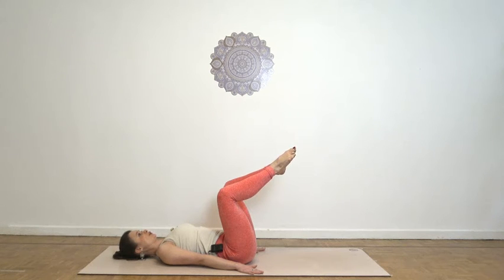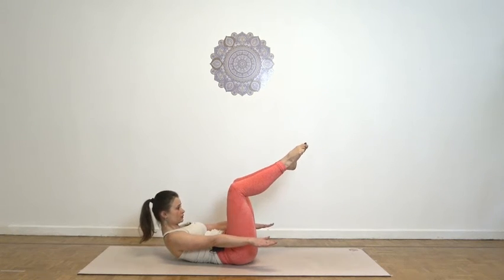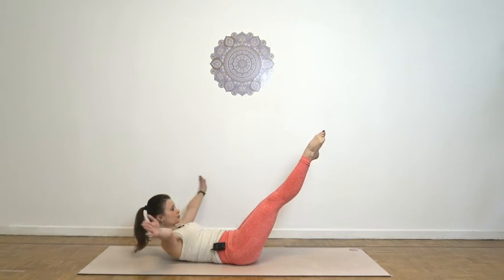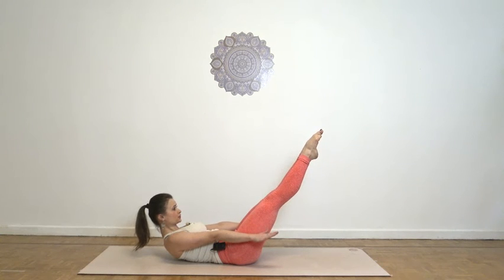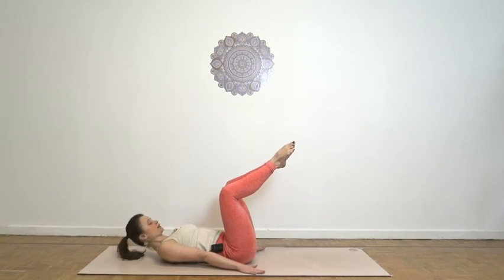Let's keep going. Inhale, reach. Exhale as you start circling, rotating your legs. Inhale, complete your circle. Exhale, lower back down.